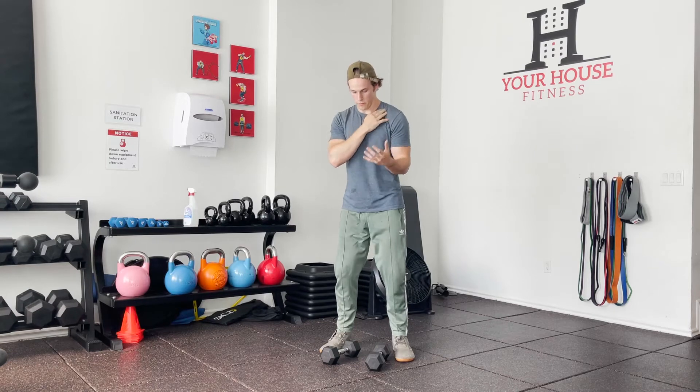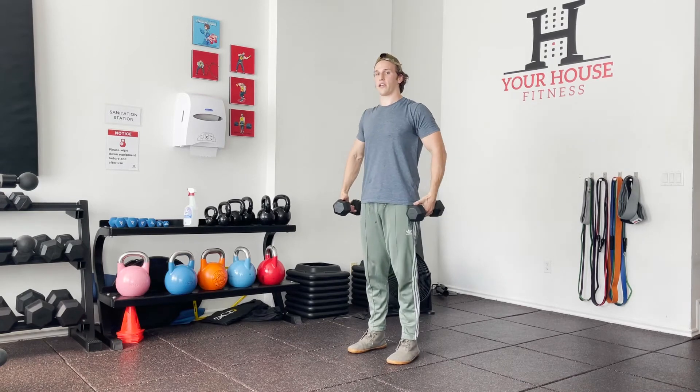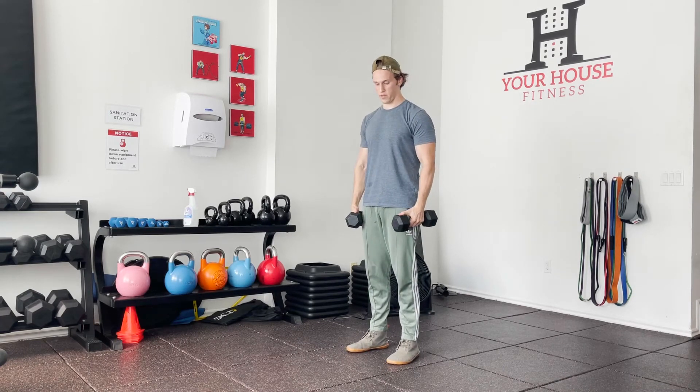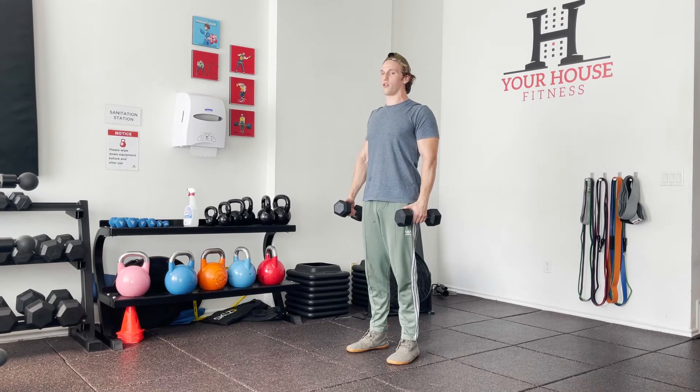We're going to need our shoulder to be able to be depressed, elevated, and that comes from movement in the traps. So get some movement in our traps — we're going to grab some weights. They don't actually need to be that heavy; lighter may actually be helpful in this exercise. We're going to let our shoulders come down as low as they can, and then from here we're going to pull them back.